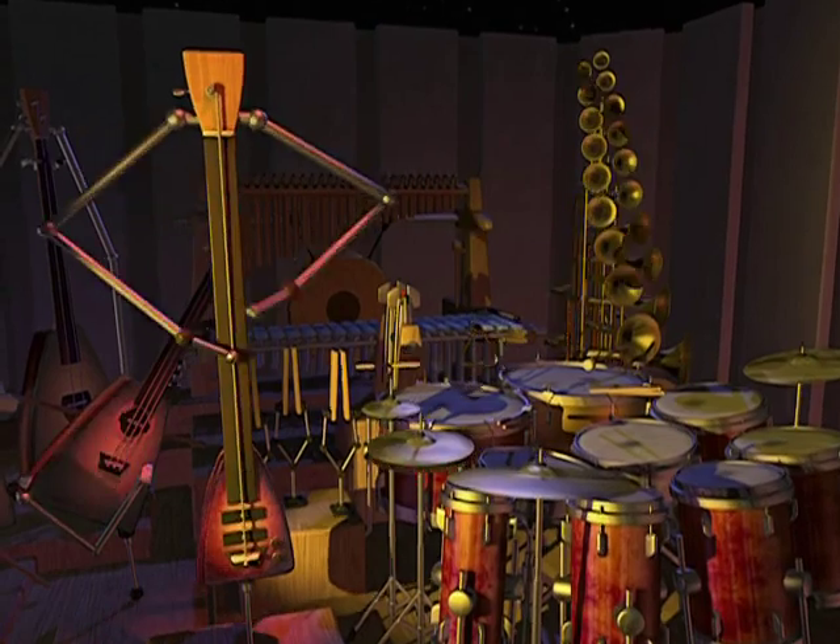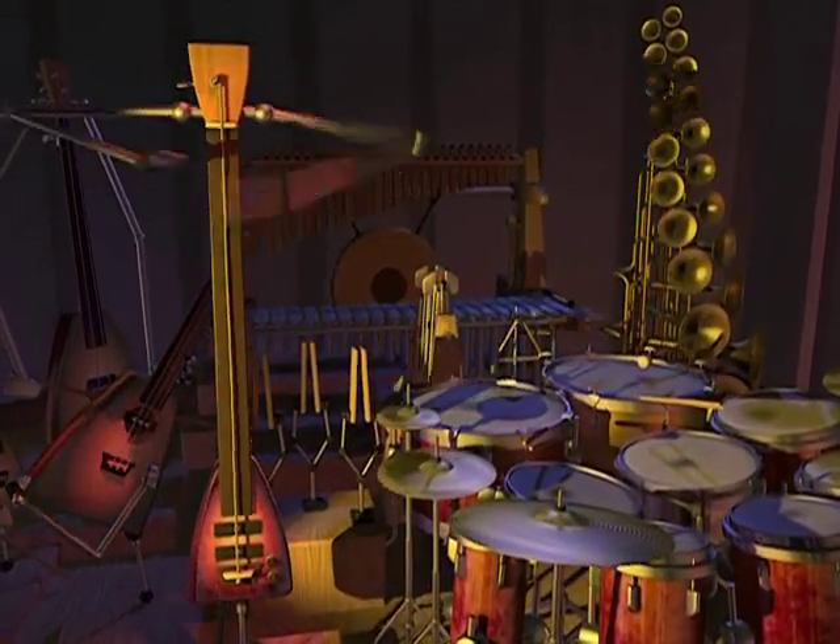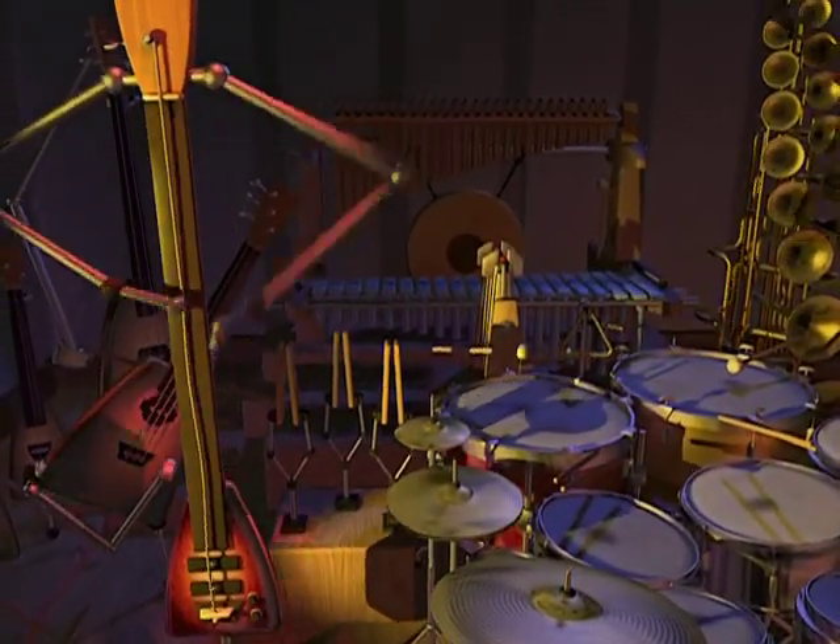The star of this piece is clearly the one-stringed bass instrument, which some have called Mr. Bassman. I call it the stick.